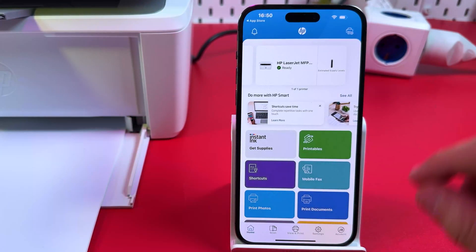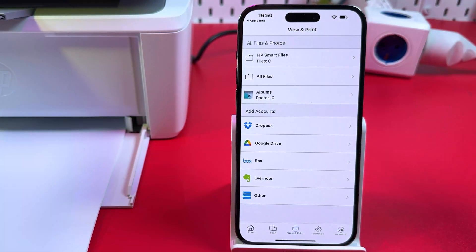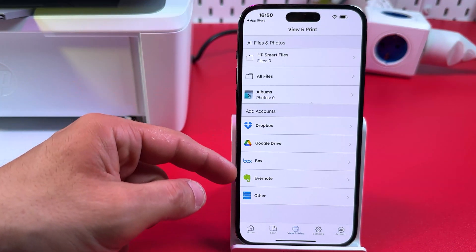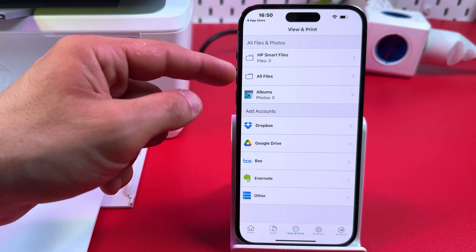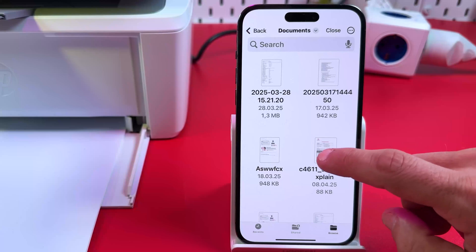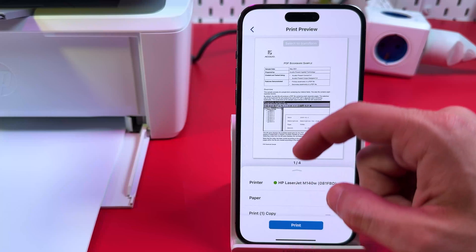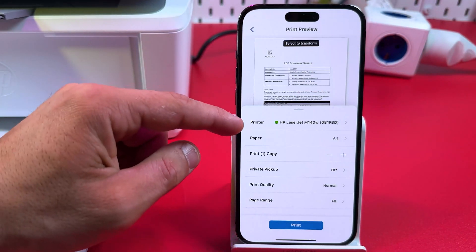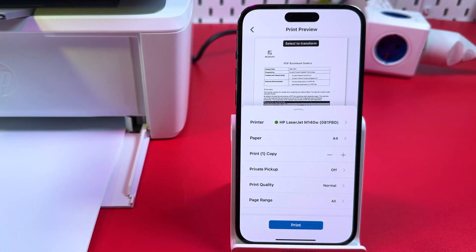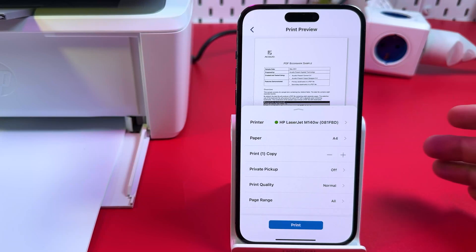Let's print something. Tap on Print Document. Allow access to your photo library if you wish to print photos. You can connect cloud services to print from there, but for this example let's print from local files. Go to Documents and select a file, then tap on Print Preview. Swipe up to expand the settings, make sure your printer is selected, set your paper size, number of copies, and toggle Private Pickup — this feature prevents other devices from accessing your print jobs.